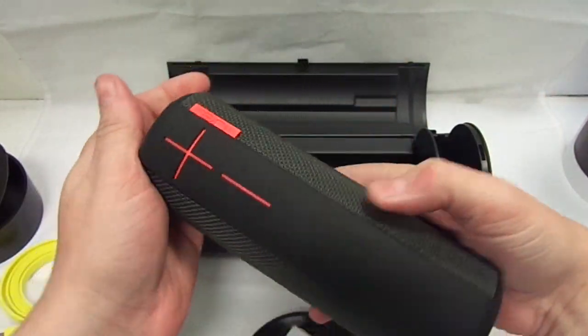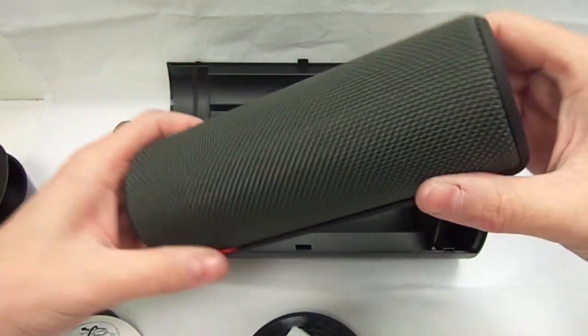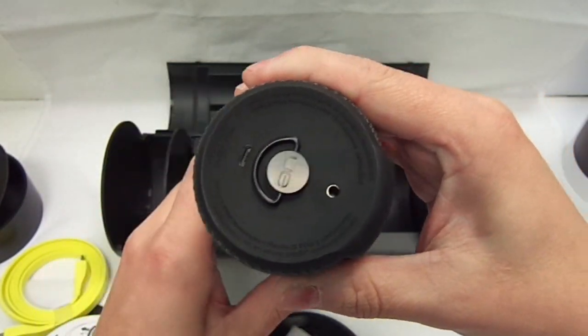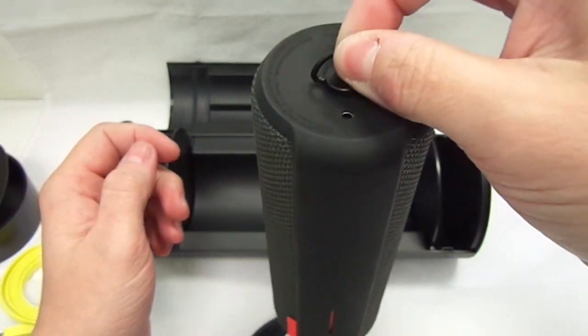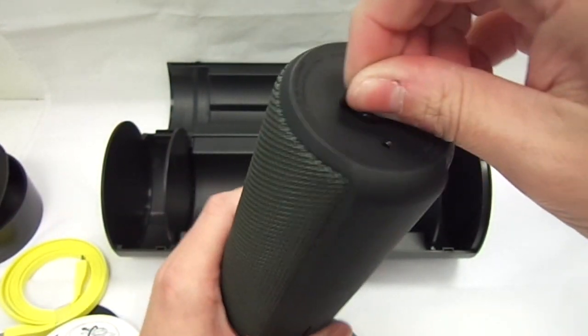This is the actual speaker, so I will take you around it. It is a 360 degree speaker. On the bottom you have your charging port which is micro USB and a 3.5mm headphone jack. You also have a clip to hang it from a belt or whichever way you want it hanging.